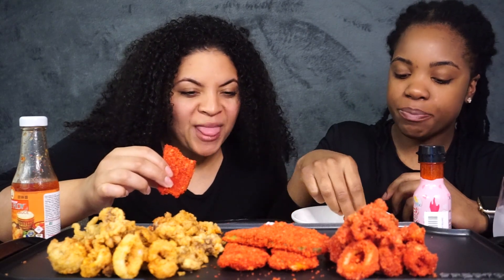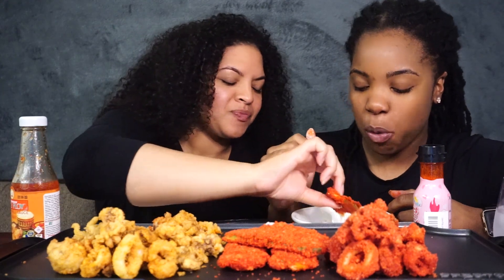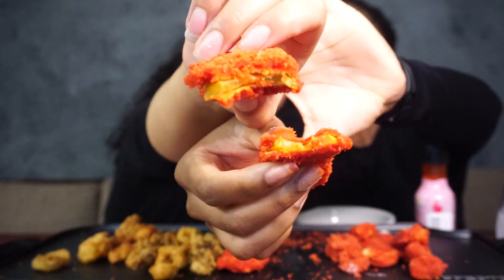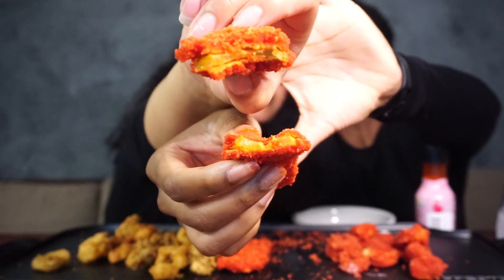You get a hot cheeto crumbly chip flavor and then you bite into the soft, sweet pickle — sweet and tangy. You can see we got hot cheeto pickle right here.